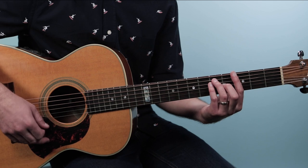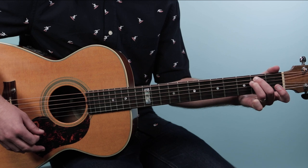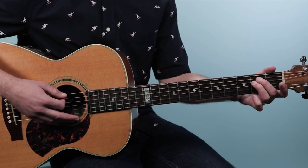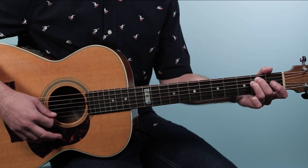We're gonna hit one strum on each — G then F. Then we'll go to E minor. E minor is just an open position chord, all six strings: open, two, two, open, open, open.